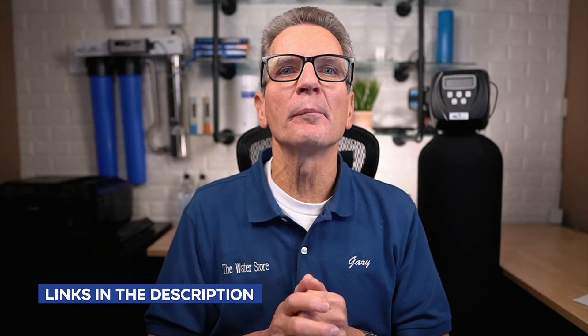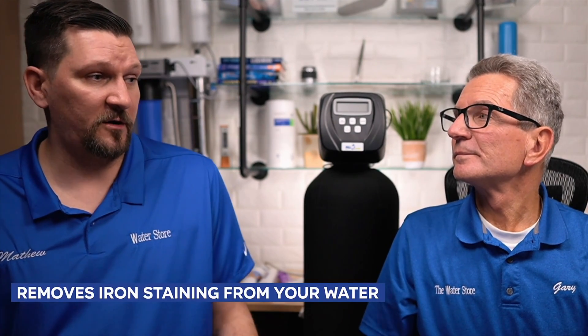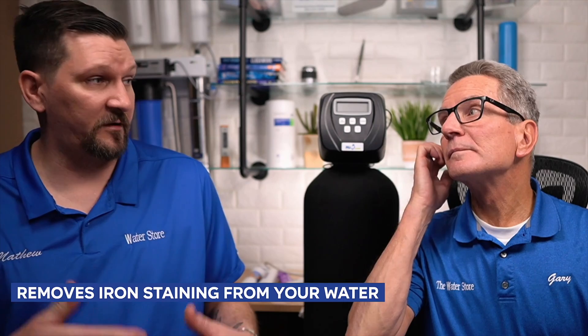I've included some links in the description below that take you right to the replacement parts you need to do the maintenance on your air over media iron and sulfur filter — FOB, FOC, FOK iron and sulfur filters. Why would anyone want one? Air over media helps remove iron from your water, and if you have sulfur it gets rid of that stinky sulfur smell. Almost all of them will do both. It's a great system — chemical free and almost next to no maintenance.